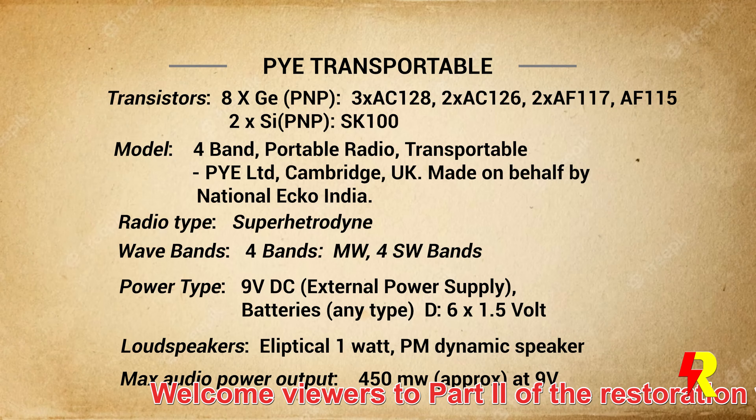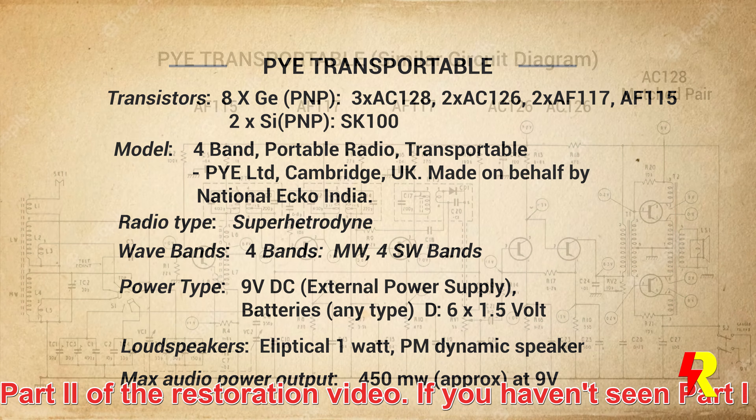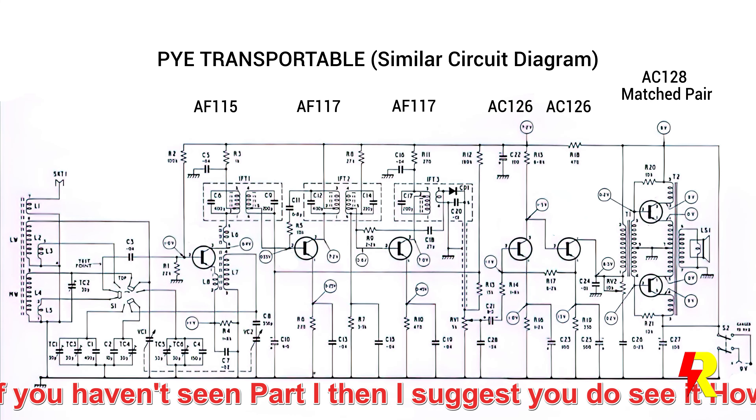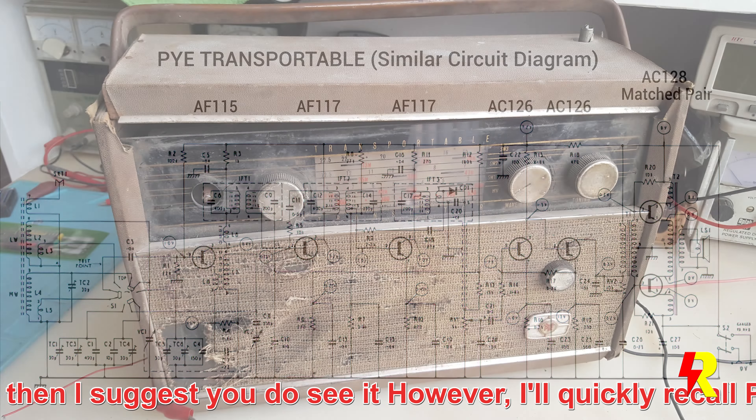Welcome viewers to Part 2 of this restoration video. Now if you haven't seen Part 1, I suggest you do. However, I'll quickly recall Part 1 so that there is continuity in my explanations.